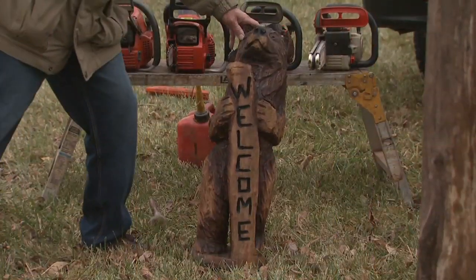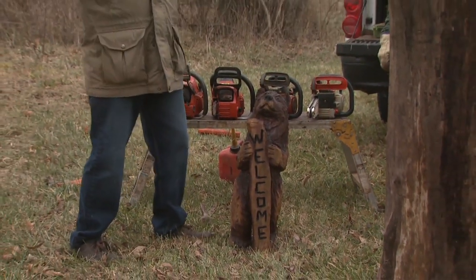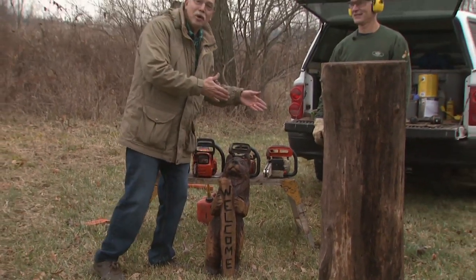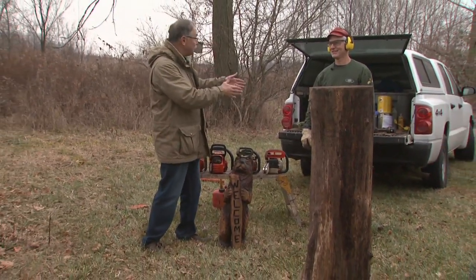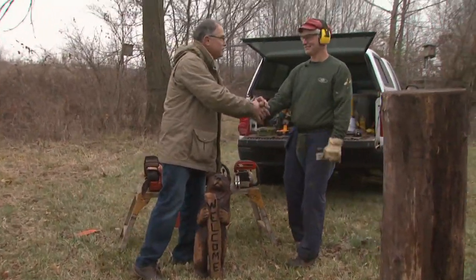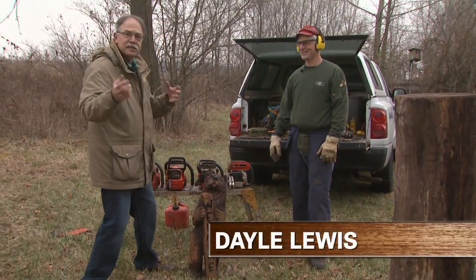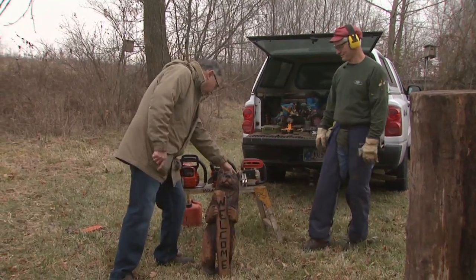Take a look at my welcome bear out of walnut with sapwood accents on the welcome sign. Here's the man, Dale Lewis, chainsaw sculptor who did it. Seriously, I can't thank you enough — you're one of the best I've ever seen with sculpting wood with chainsaws. Now let's dig right into it.